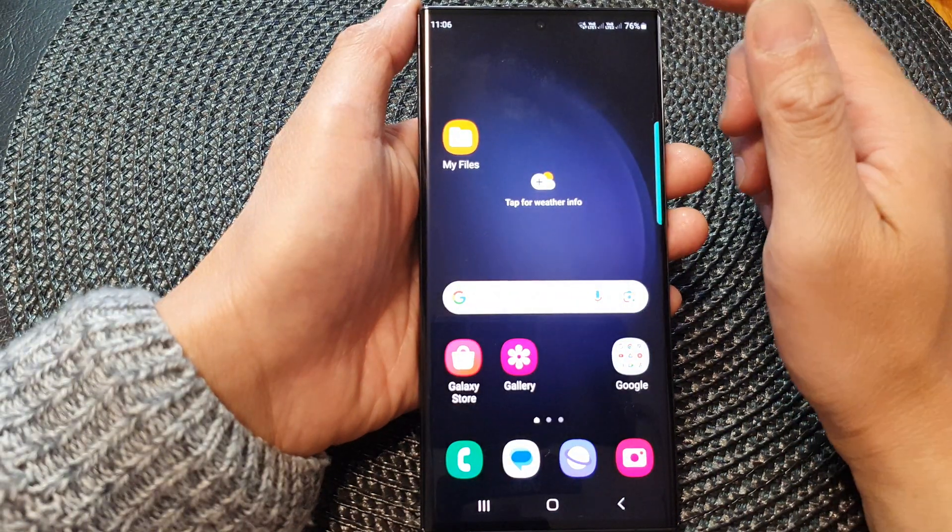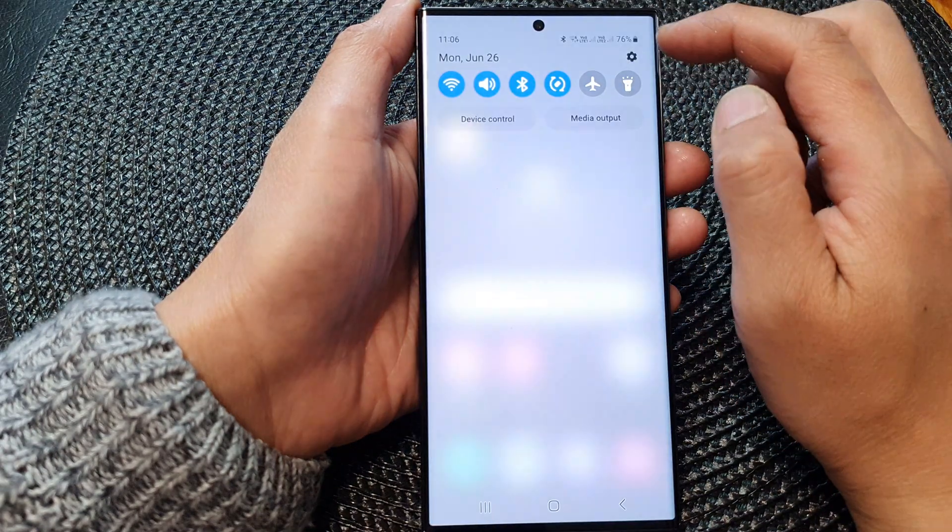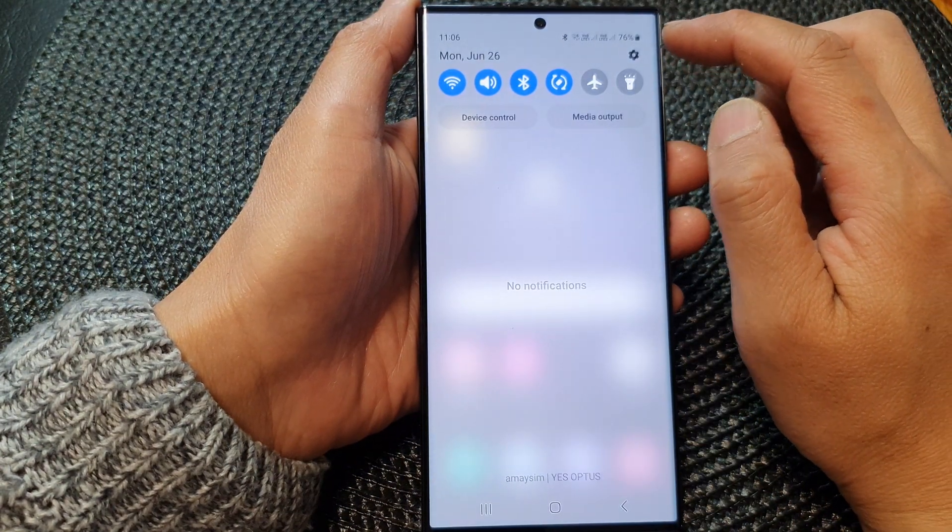First, tap on the home button to return back to the home screen. From the home screen, swipe down at the top and then tap on the settings icon.